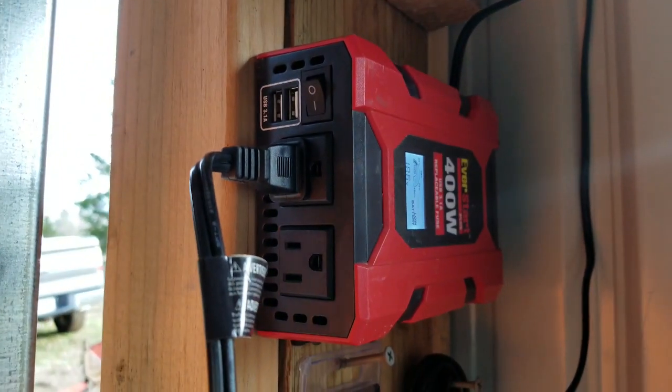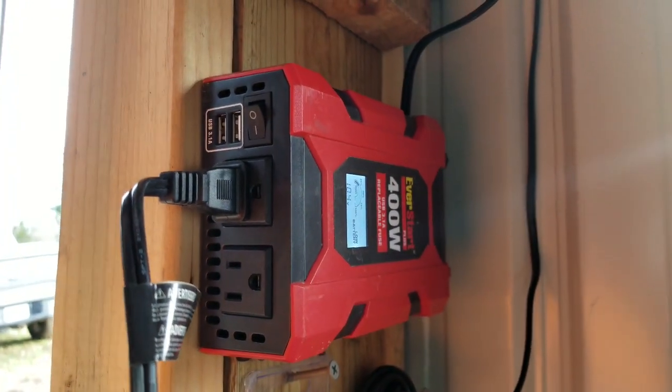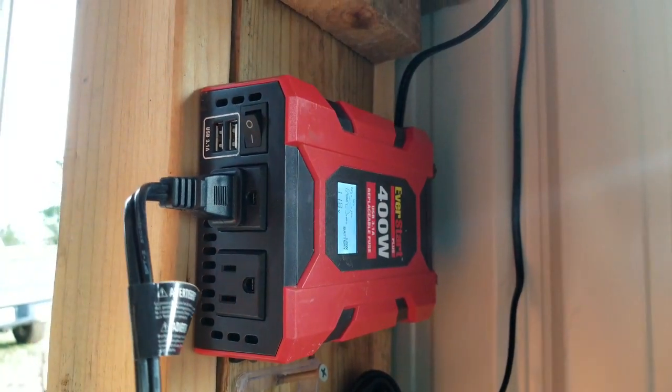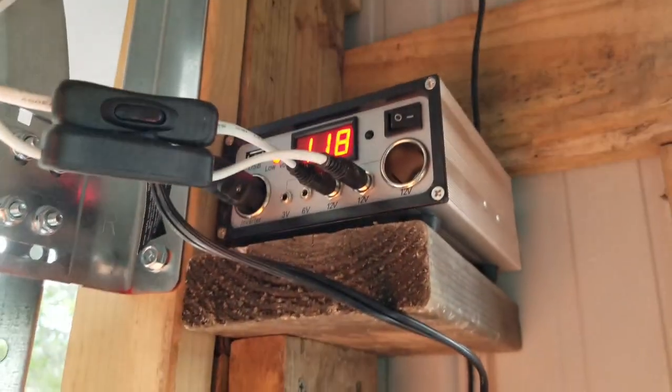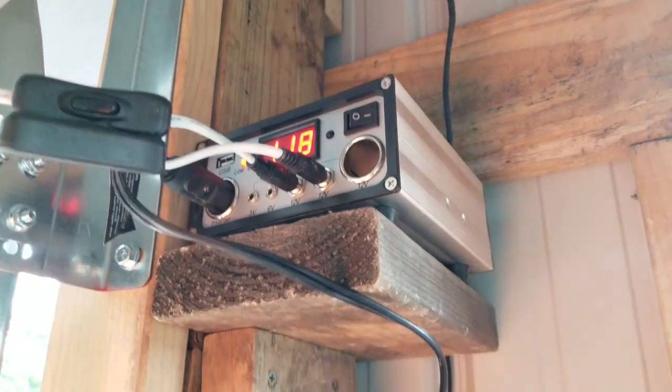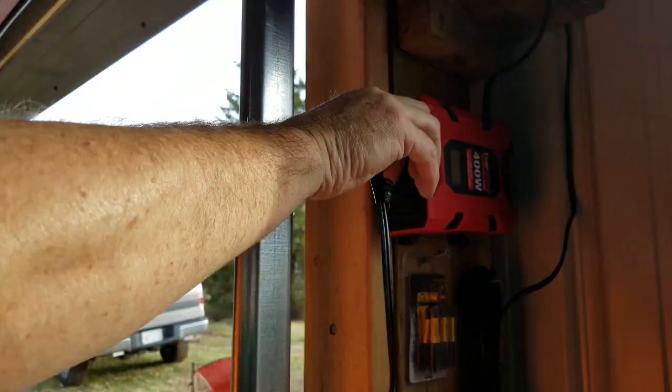Right now we're low on voltage — we've got about 11 volts, not quite at 12 volts. The sun's going down and it's not full charging time, so that's why it's beeping — we don't have a full charge.